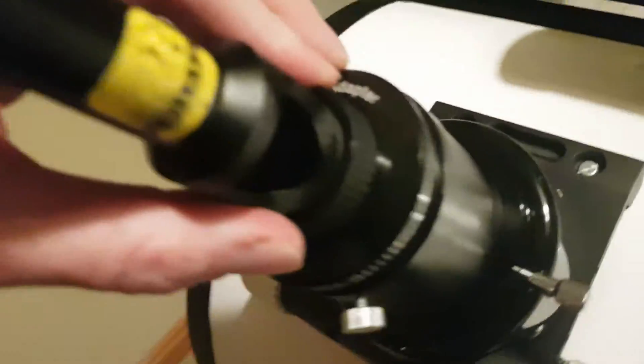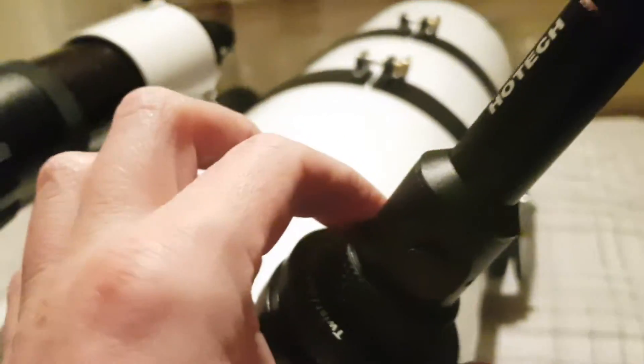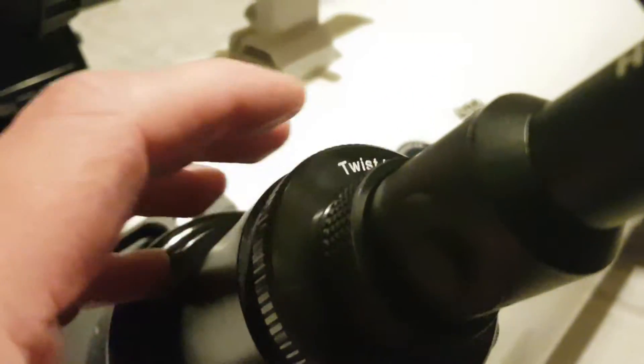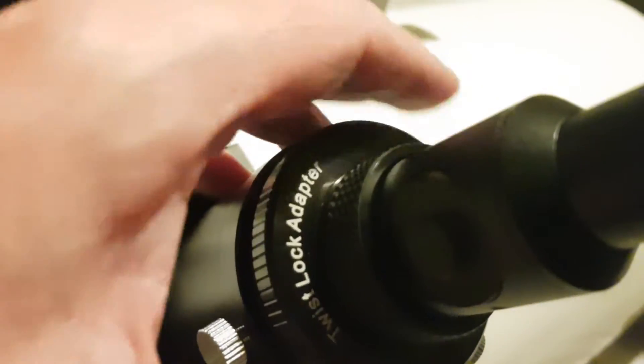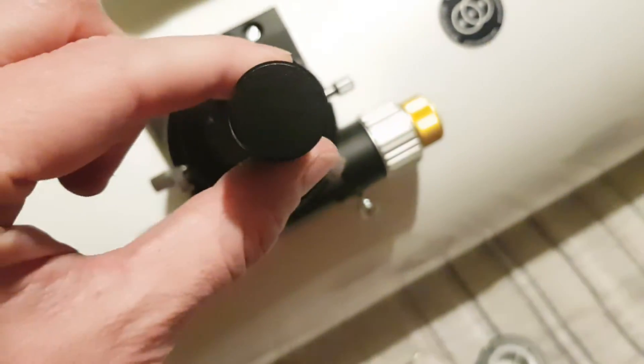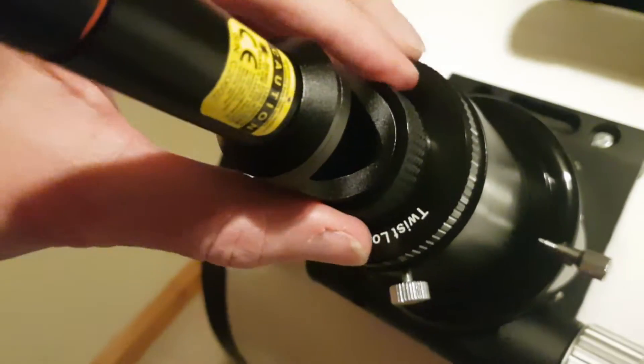Right, so that is flush in the actual focuser. I forgot I had the battery compartment still open — sorry for the terrible camera angles. So that is it firmly in place, it is going nowhere, rock solid, all flush against the focuser. So let's turn our laser on — of course collimation is going to be way off now.